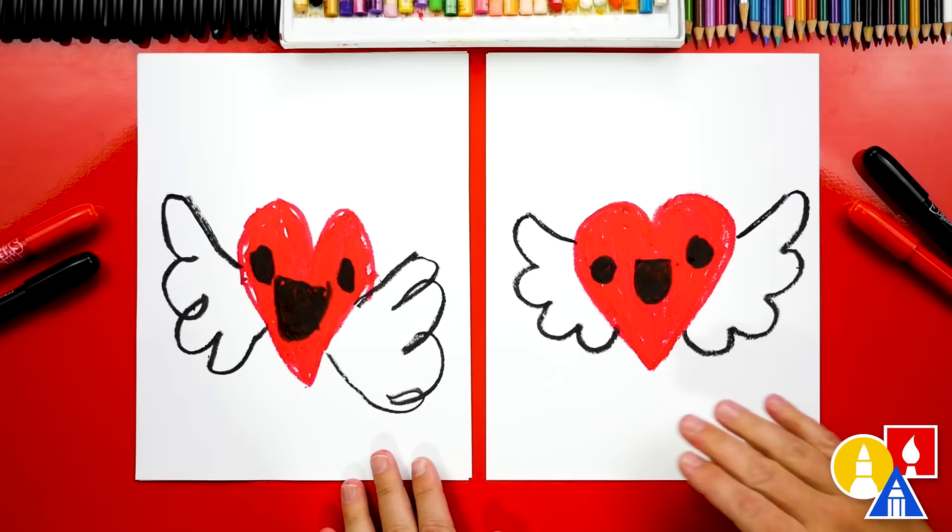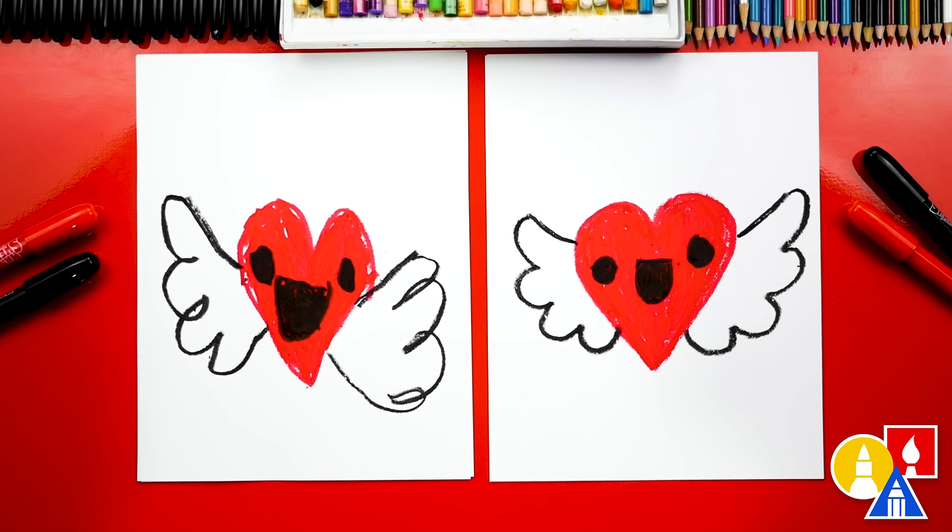Olivia, give me five! We did it! We finished drawing and coloring our heart with wings. It's perfect for Valentine's Day. I love it so much! Me too! I hope our art friends take time to color their drawings and add a funny face. You can have more hearts — you could add more hearts in the background.